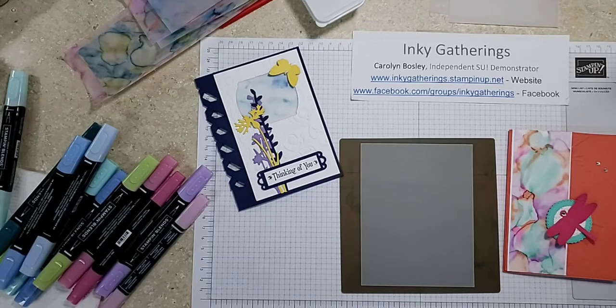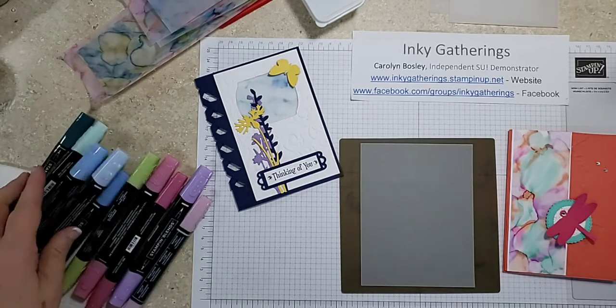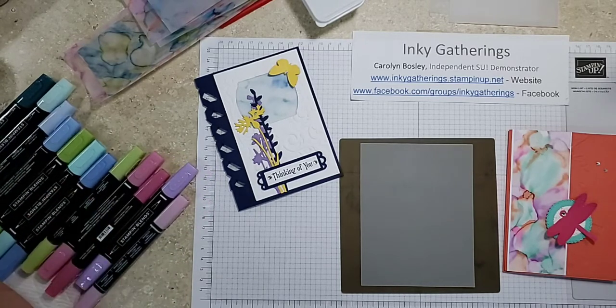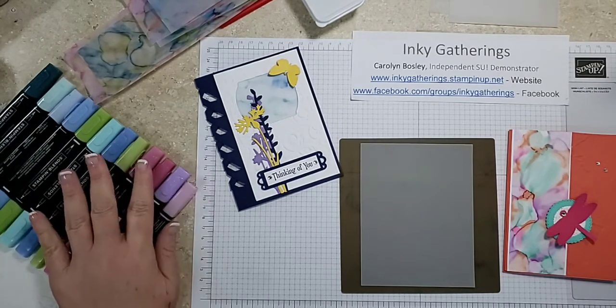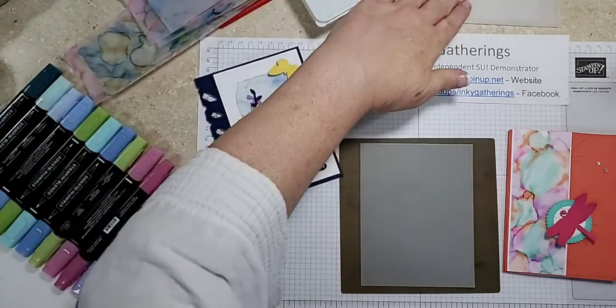I hope all the presenters have had lots of folks interacting with them — that's one of the big things when we do this. I'll go ahead and get started. I am Carolyn Bosley, Independent Stamping Up Demonstrator. I do have an Inky Gatherings Facebook group, so even though you're a demonstrator, you're welcome to join that group — come on anytime and see what we're doing. I am normally live every Saturday at 10 a.m. And we're going to show the vellum today.